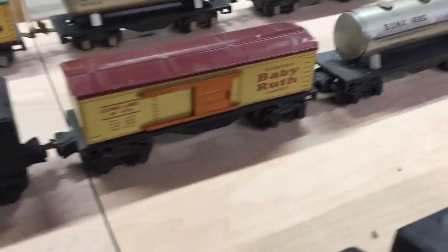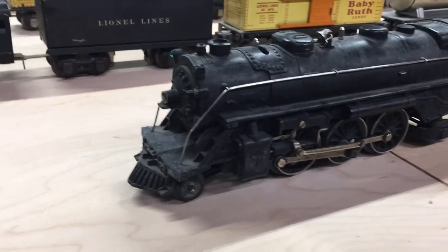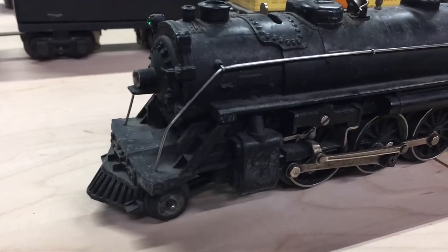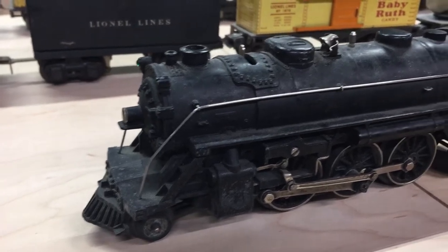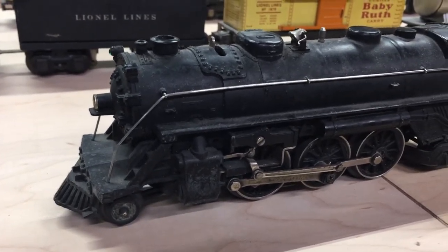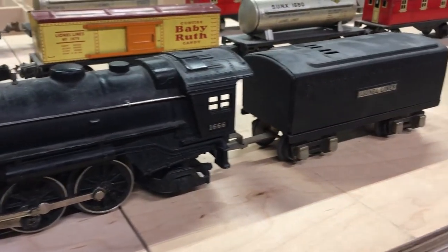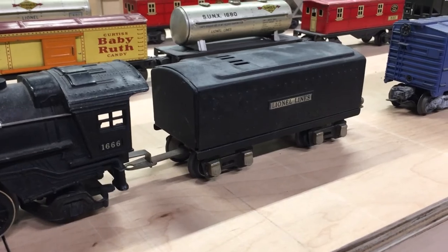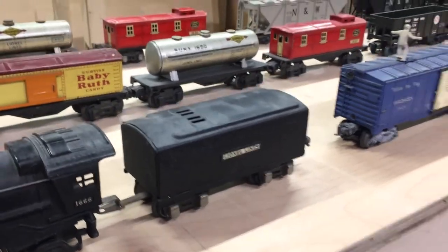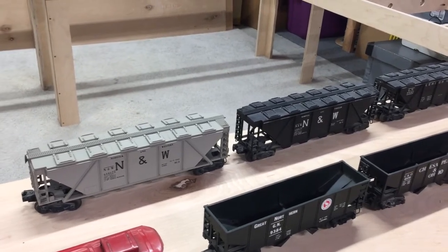The other engine that was in the box was this 1666, and they're really nice engines also. All these old ones run really well — I'll have to try to get these working. This one doesn't have a whistle either; only the one engine has a whistle.